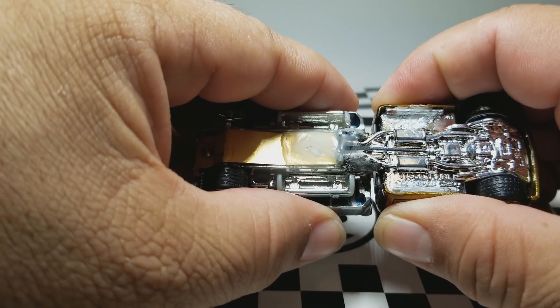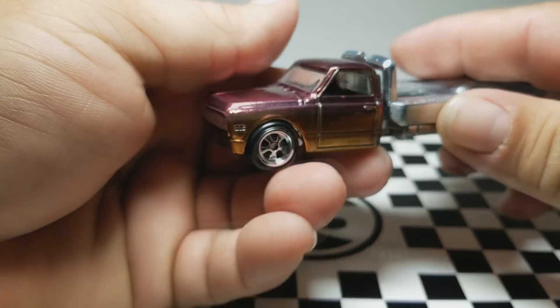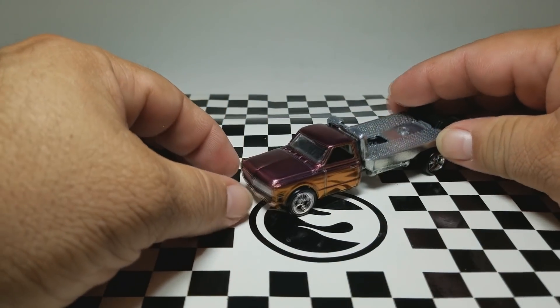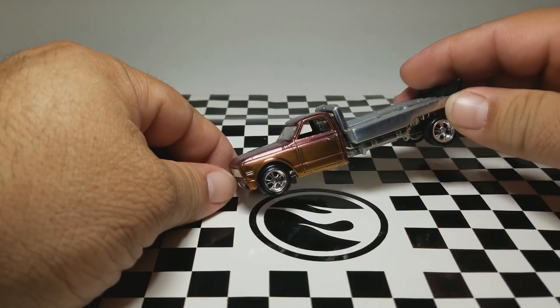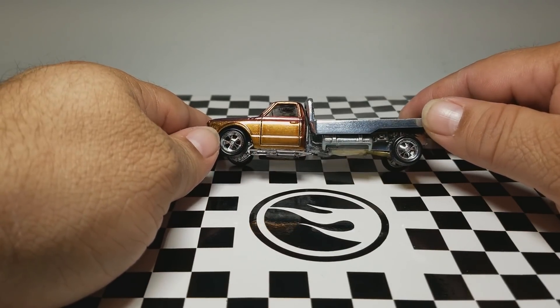I glued two little pieces here to hold the cap in place. But as you can see, if I wanted to open it I could — I just have to force it. So here it is, guys: the custom Chevy tow truck.